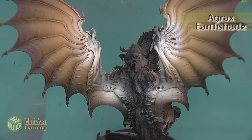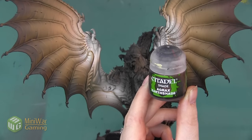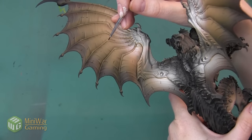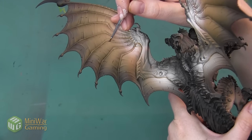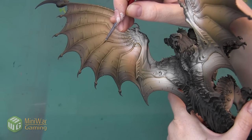After we've applied Seraphim Sepia to the top third of the wing — adding the shadow back to the lightest parts — I'm going to use Agrax Earthshade to do the middle third of the wing. I'm going to be doing the same process; I just want to use a slightly darker shade since this area of the wing is slightly darker.